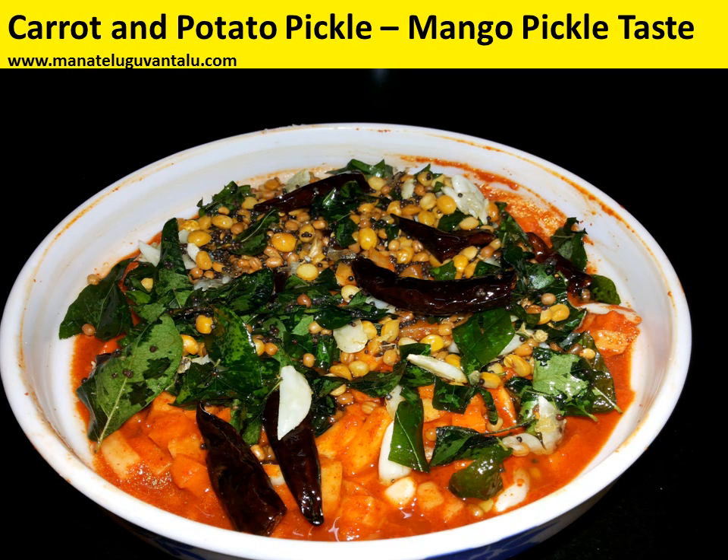Hi, welcome to Manatelguwantaloo.com. Today let's see how to make a new variety pickle which is the carrot and potato pickle.